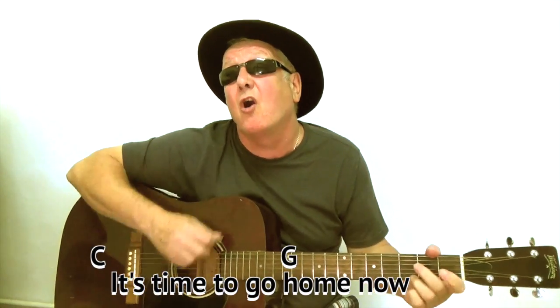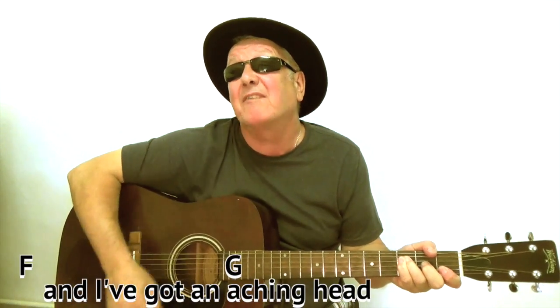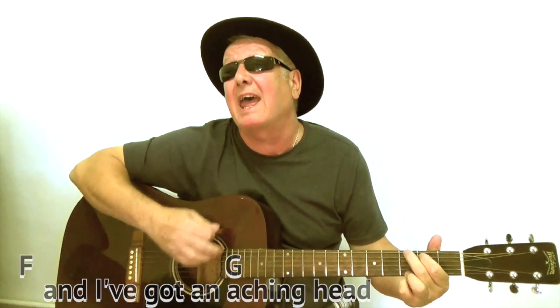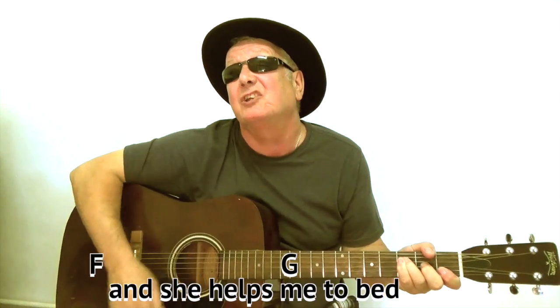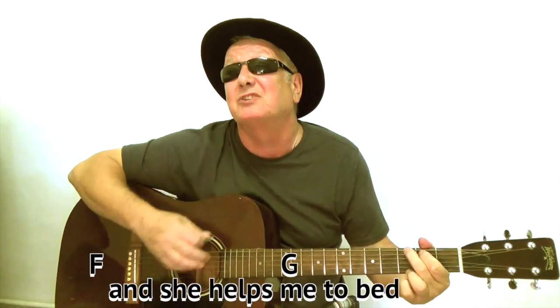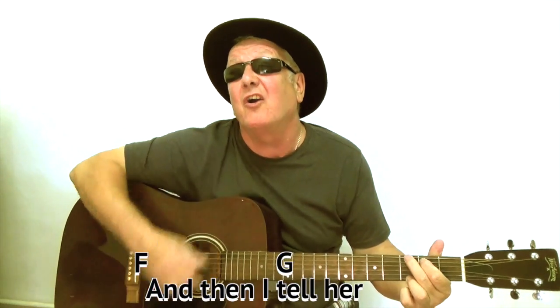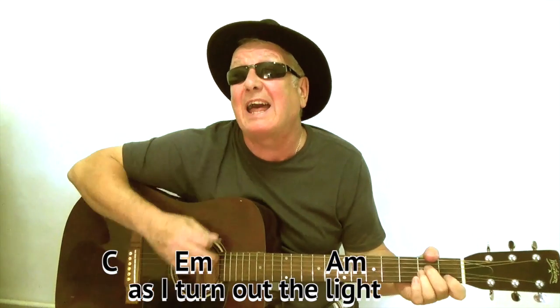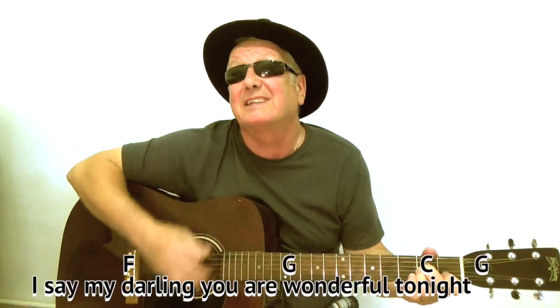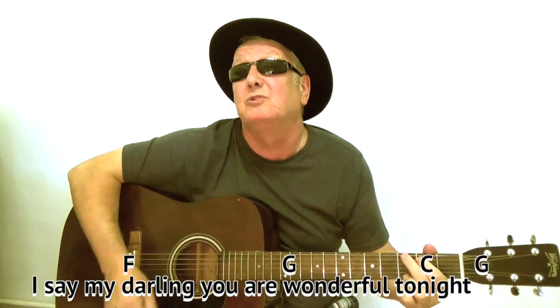It's time to go home now and I've got an aching head. So I give her the car keys and she helps me to bed. And then I tell her as I turn out the lights, I say my darling, you are wonderful tonight.